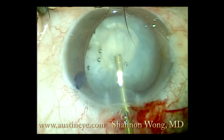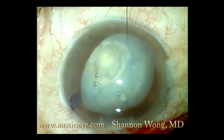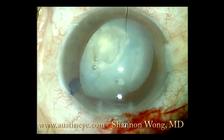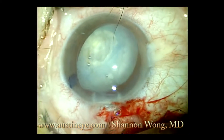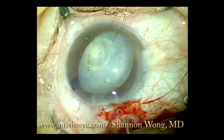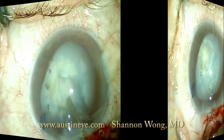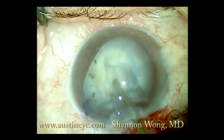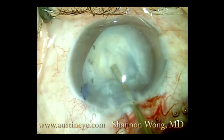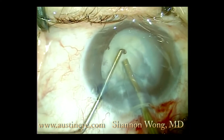When we started doing the phacoemulsification part of the procedure, we saw in a more obvious fashion the loss of zonules for what looks like about 4 clock hours. You can see it on this image from about 2:30 to about 6:30.